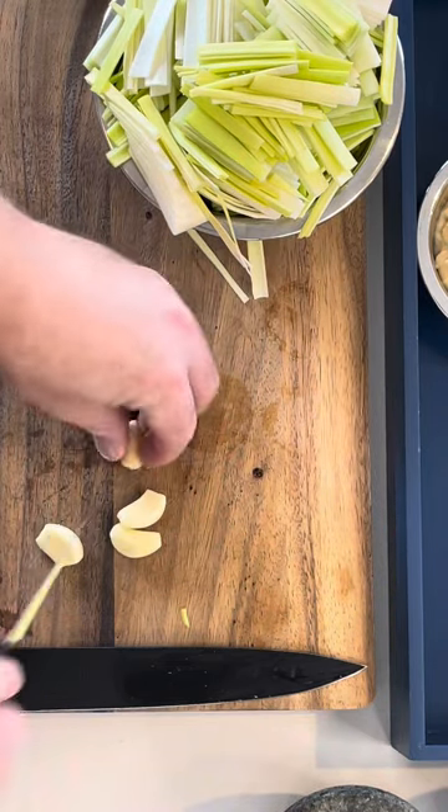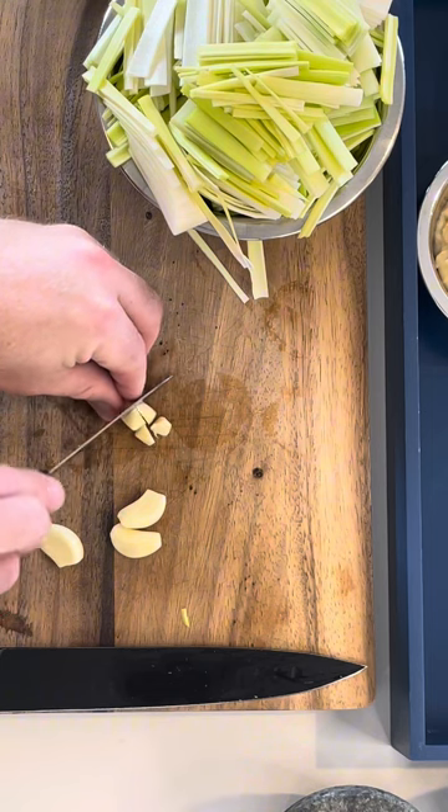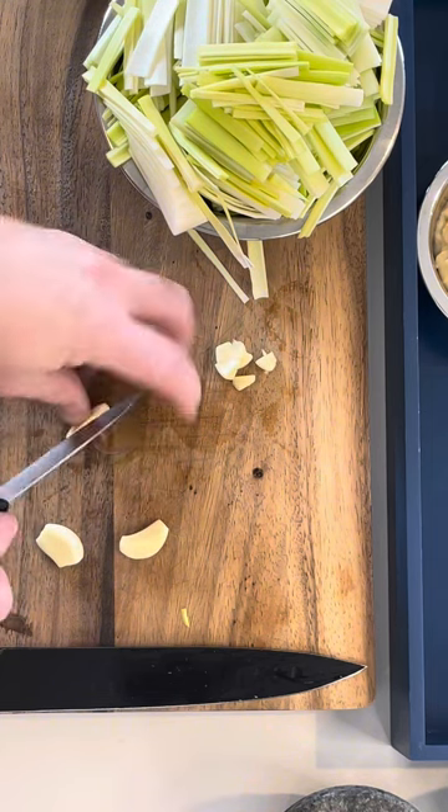Now roughly dice up your garlic. Only roughly, because you're going to sauté it and then blitz it with a blender.